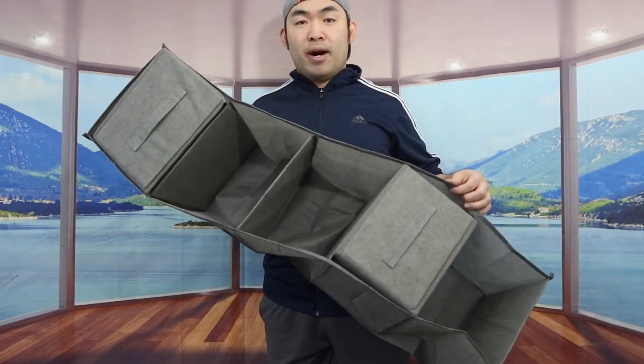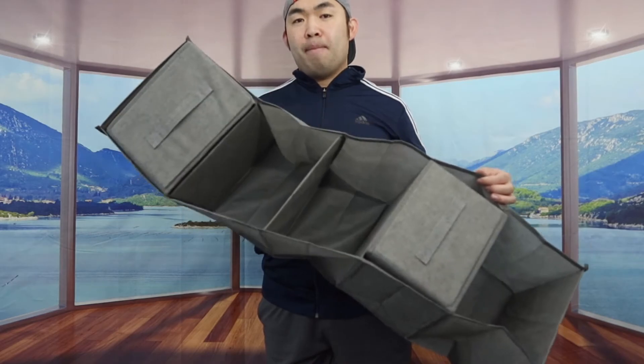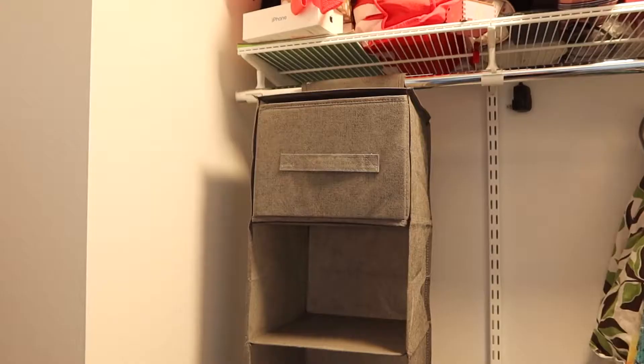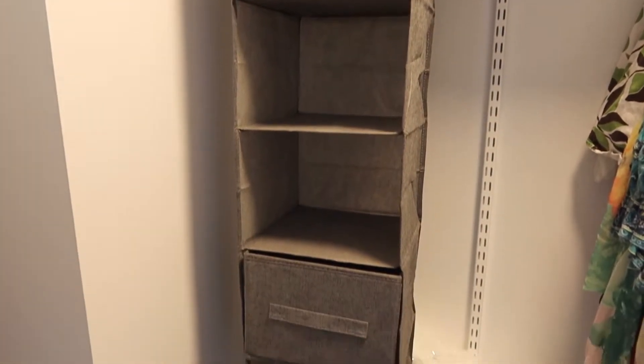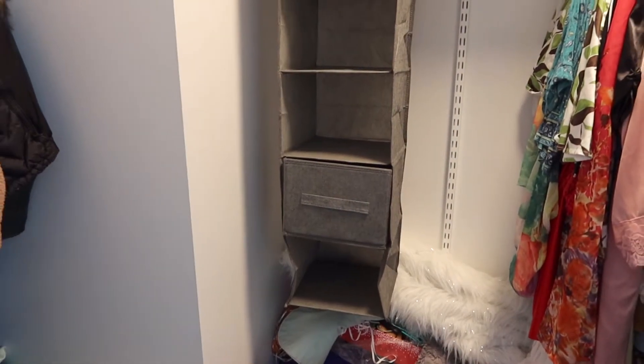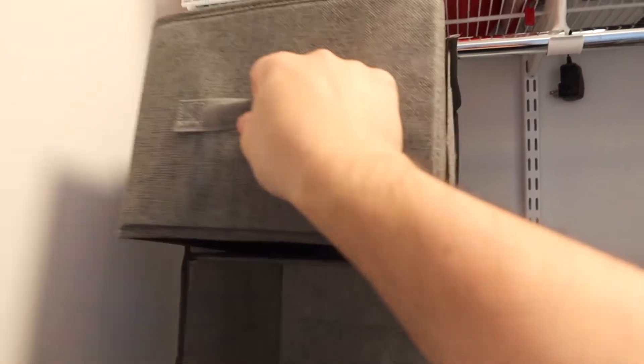But that is basically everything on the product. Now I'm going to go set this up to show you guys what the product looks like, and come back and talk more about it in a second. Alright, so once you guys set it up, here is basically what the product looks like. You definitely have this option right here to pull it in and out really easily, and you do have the option to move it around to a different spot if you want to.